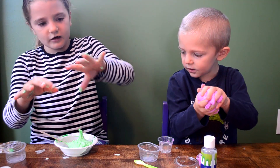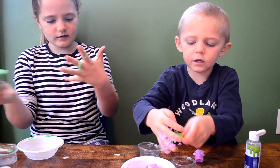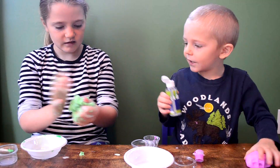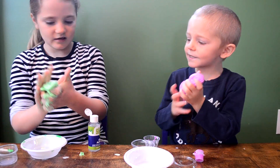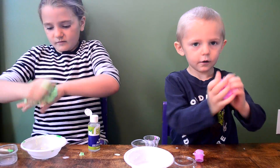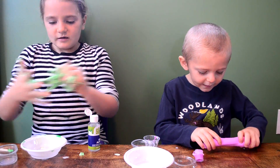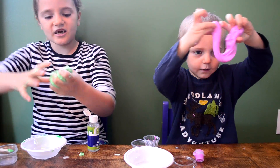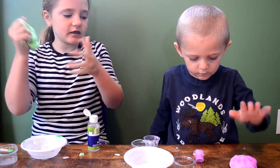And then I'm going to put in a bit more activator. I'm just going to mix up this glow-in-the-dark stuff. You can make a snake. Yours is really pink. Mine's going to be like a glow-in-the-dark green and yours is a neon pink.